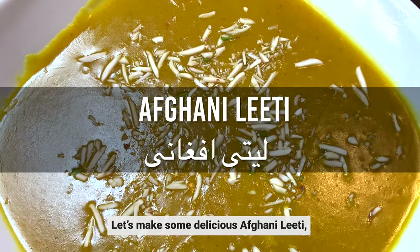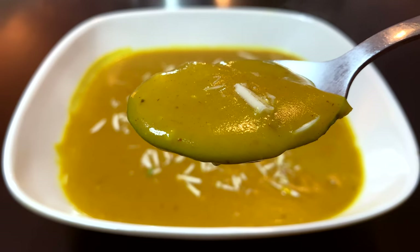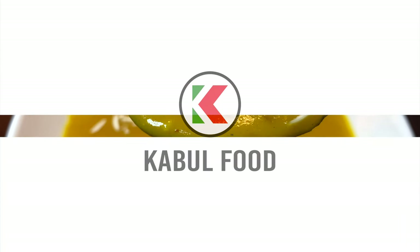Hi friends, let's make some delicious Afghani Laeti, also known as sweet soup. This recipe video is presented by Kabblefood.com.